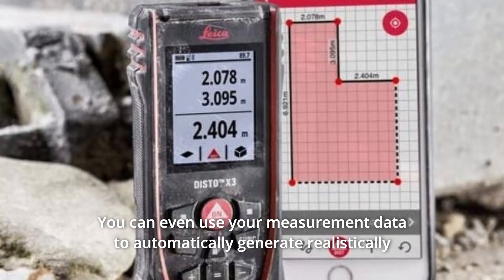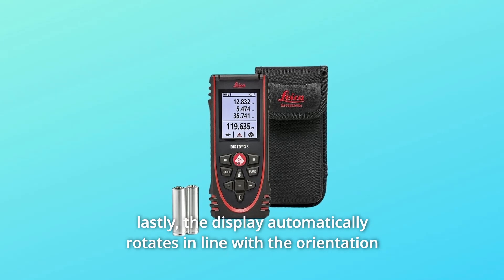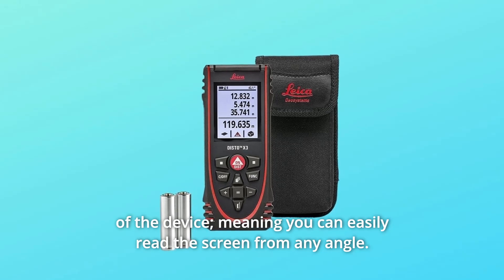You can even use your measurement data to automatically generate realistically scaled floor plans with the Disto Plan app. The display automatically rotates in line with the orientation of the device, meaning you can easily read the screen from any angle.